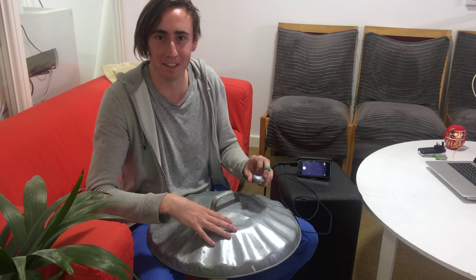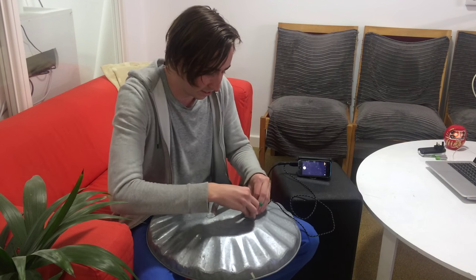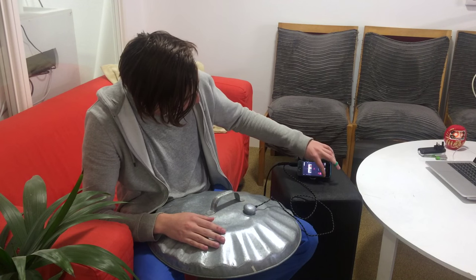I'm going to turn this dustbin lid into a kind of hang drum by attaching this Mojis sensor to the middle. Then I'm going to train a couple of different gestures to be different notes.